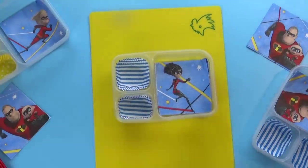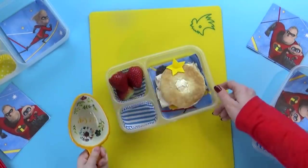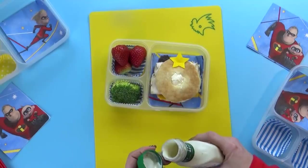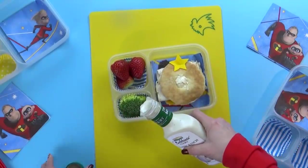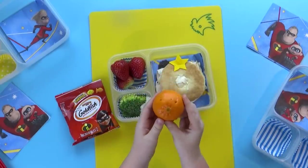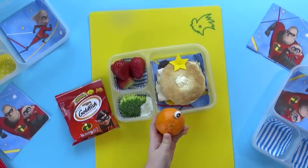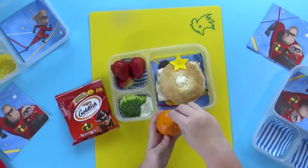Now it's time to fill the lunchbox. We're gonna add our sandwich, then our strawberries. For our vegetable today, we're just gonna add a little bit of broccoli, and instead of putting our ranch in a separate container, I'm just gonna pour it directly into the same section as the broccoli. Next, we're gonna add in some goldfish crackers and also some mandarin oranges. I like to stick my googly eye picks right in there — it makes them look like a cute little monster.